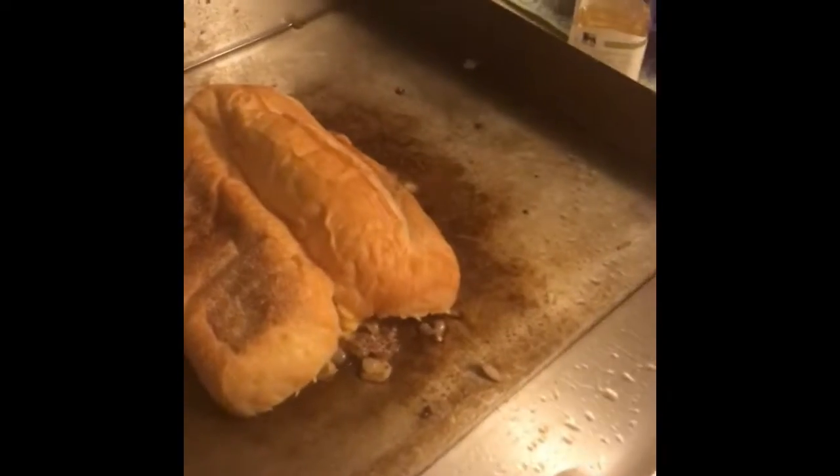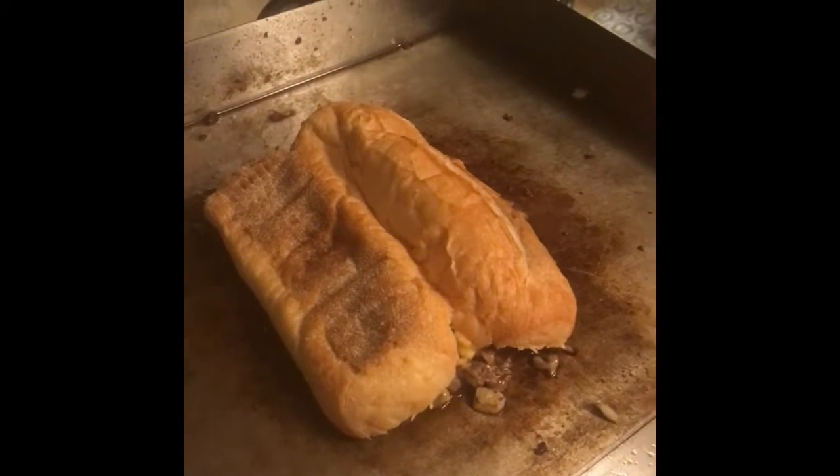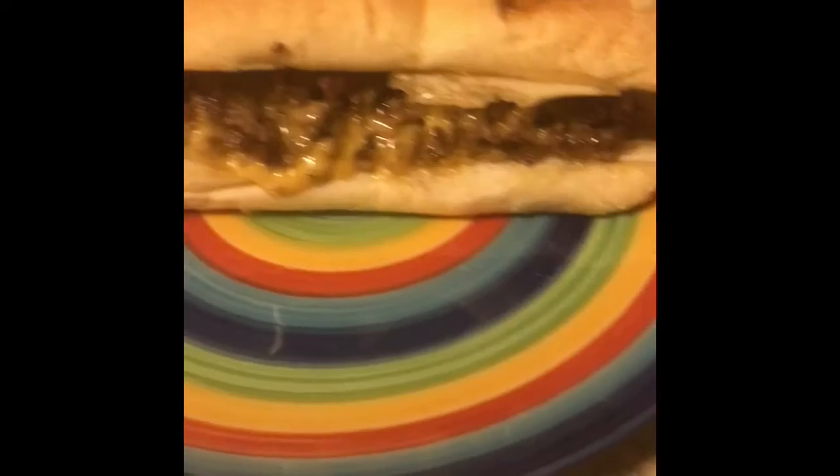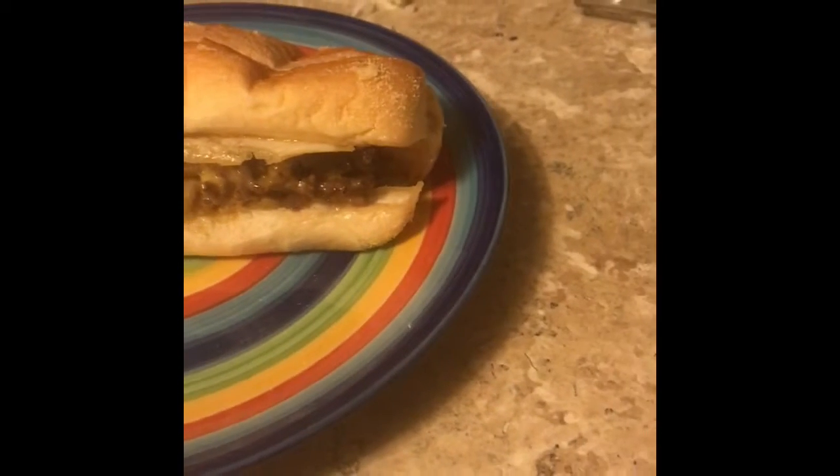As always, let the roll toast a little bit on there, and now we should have a good finished product. And there she is — a perfect whiz wit. I'm going to cut it in half to show you. Yep, it's a good steak whiz wit, by yours truly, Klak's Kitchen. Yum.